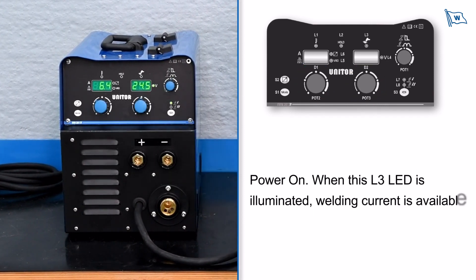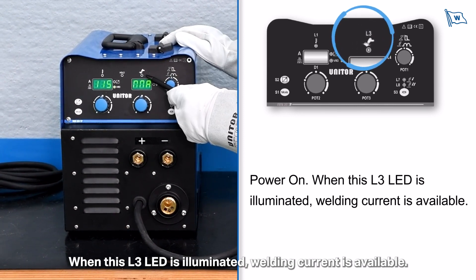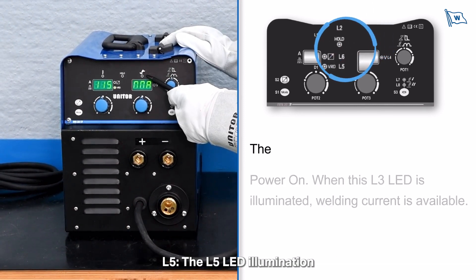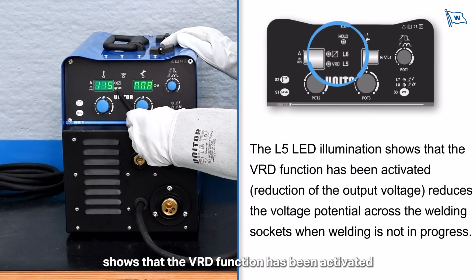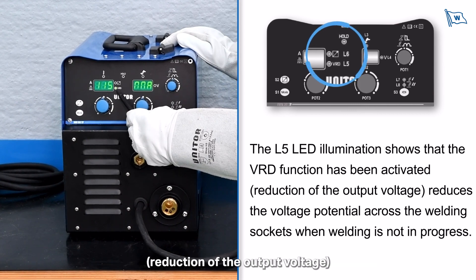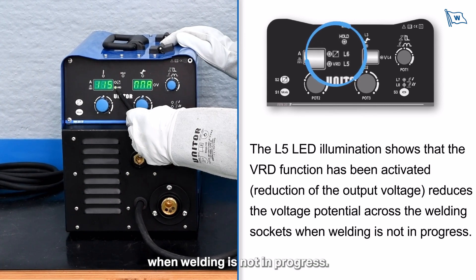When the L3 LED is illuminated, welding current is available. The L5 LED illumination shows that the VRD function has been activated, which reduces the voltage potential across the welding sockets when welding is not in progress.